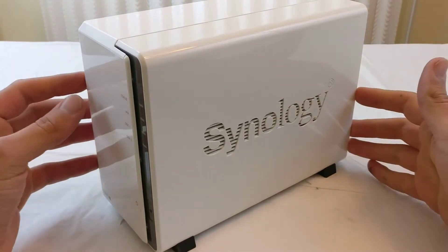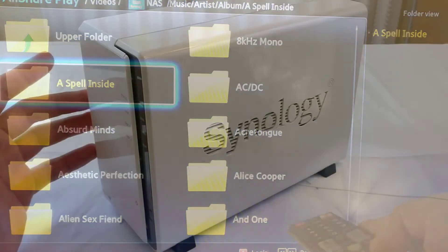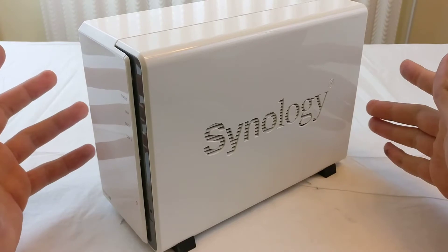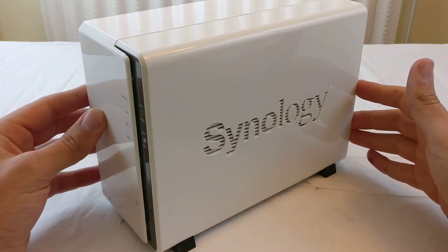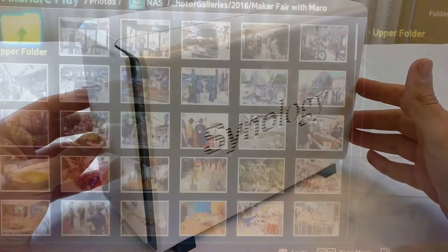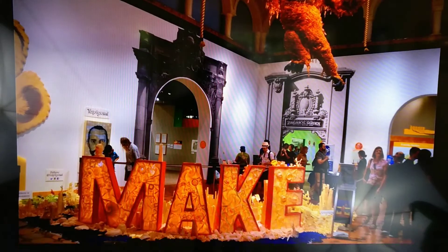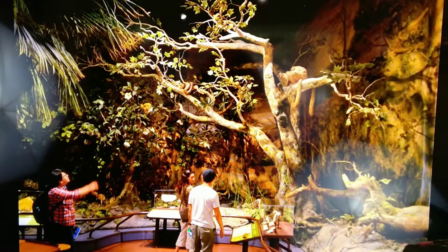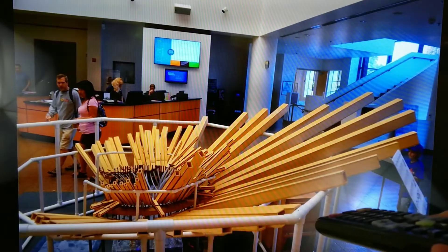I also use this as my media server, so it can serve things like video, music, and photos to various devices in the house. A good example: say you have guests over and you recently went on a trip and recorded a lot of video and took a lot of photos. All you have to do is turn on the TV, connect to the drive, and you can play back these videos and photos on the big screen so everyone can see them all at the same time.